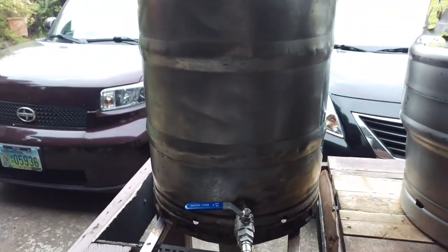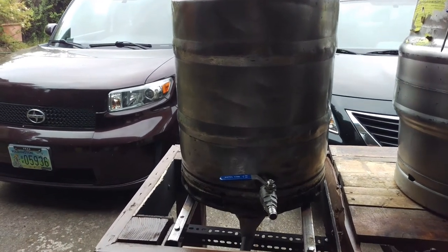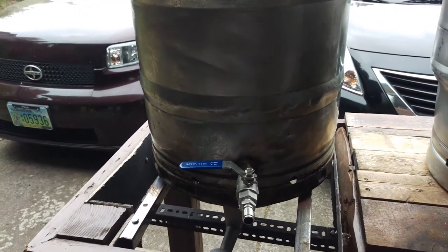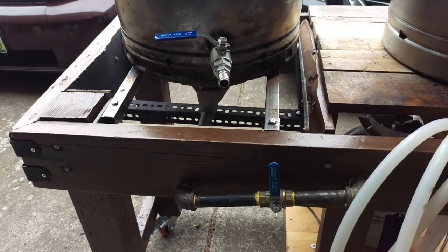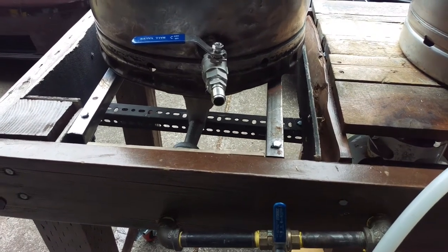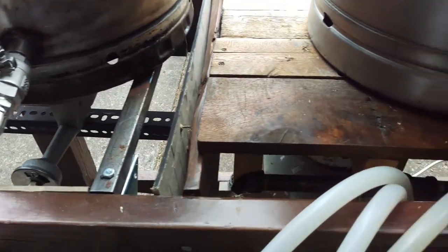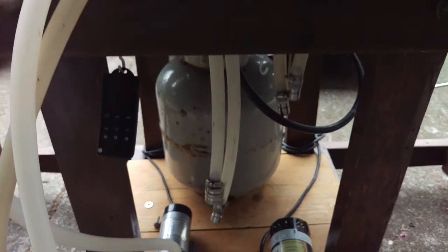My hot liquor tank is a converted keg with a stainless ball lock and then a quick disconnect that I use throughout my entire system — it just makes life a little bit easier. I piped the entire thing with half-inch gas pipe and routed it all through to a central point where it connects to my propane tank.